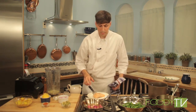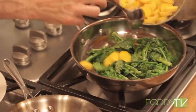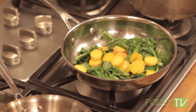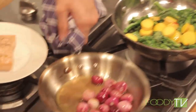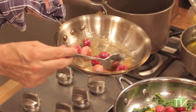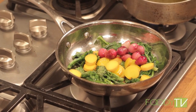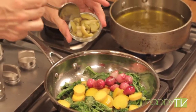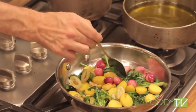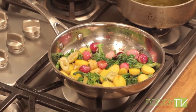Now to plate, we can add some of our saffron potatoes to the rapini, add our onions, and add a little bit of these pitted Castelvetrano olives. These olives are going to give a really nice acidity that'll help bring together the richness of the poached salmon and the richness of the sauce.